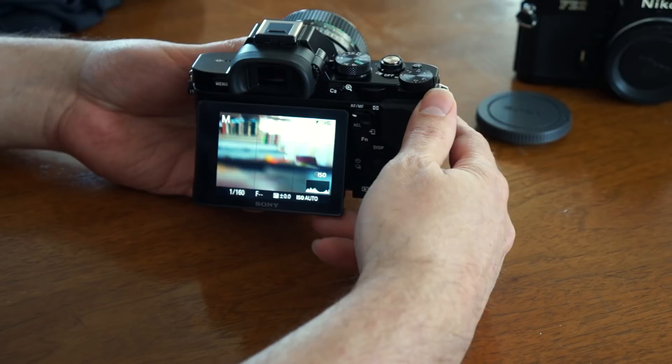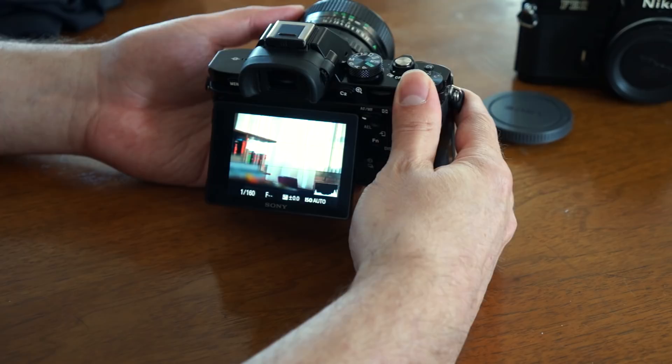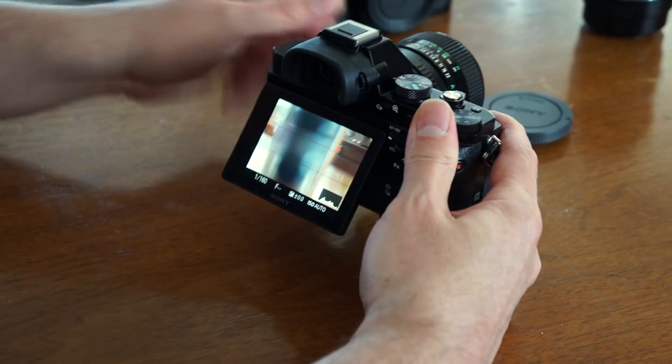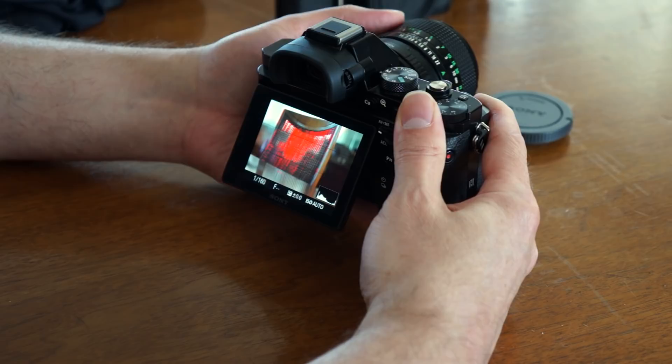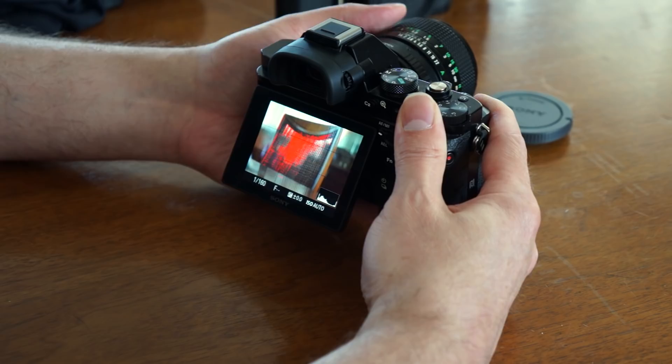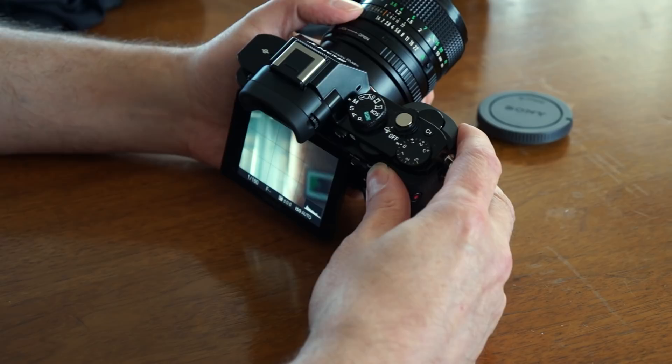With that set, let me clear some space and go back to live view so I can show you how this works. I'm going to start twisting the lens and you can see certain parts of the image light up with red highlights — that's showing me exactly what's sharply in focus. What's really nice is this works not only on the back screen but also in the eye-level viewfinder, making it really easy to get things in focus as you're composing because you're using a color to tell you what's sharp.